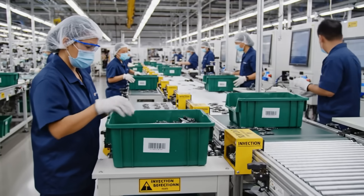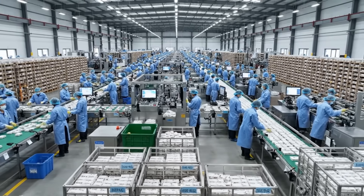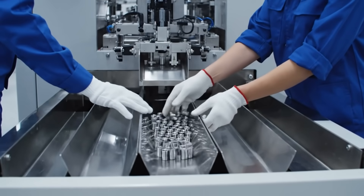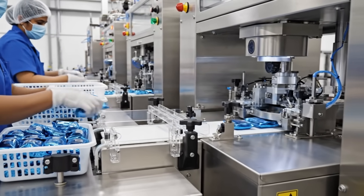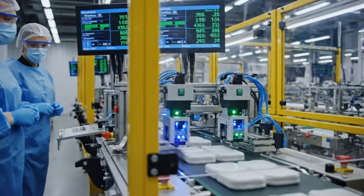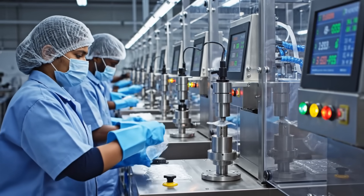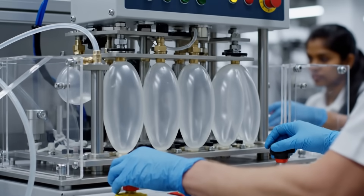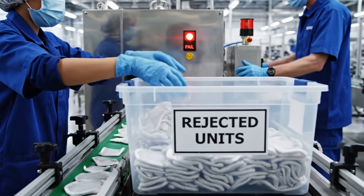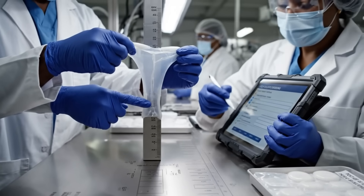Copy that, moving it over. Check the label on this one. Looks good — move it to station three. We need more bins over here. Keep the flow steady on the left side. Okay, making sure the guides are clear. Looks consistent with the last batch, right at 42 millimeters. Noted. Sample passes elasticity.